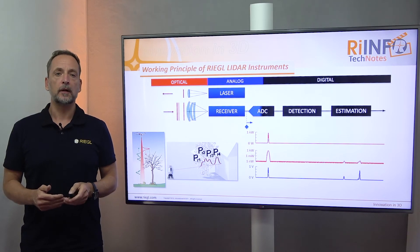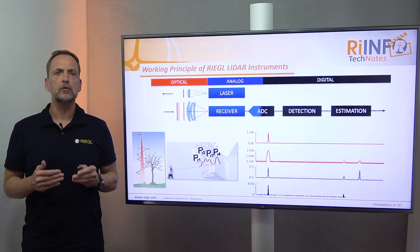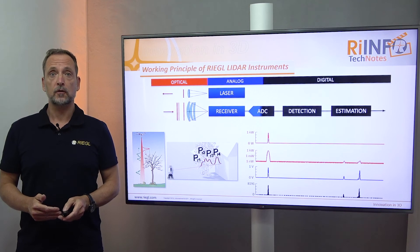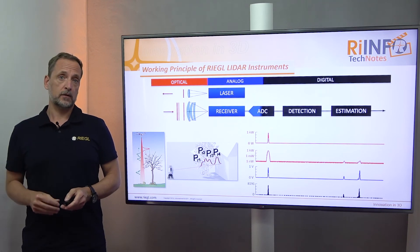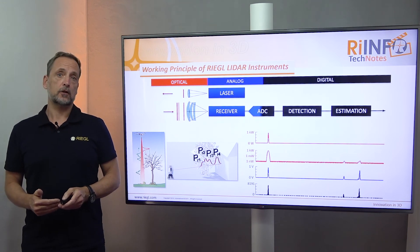Here in black. The analog signal is sampled at an extremely high rate, as we have shown in the earlier Tech Note, in picoseconds resolution, and is converted into a binary digital data stream.